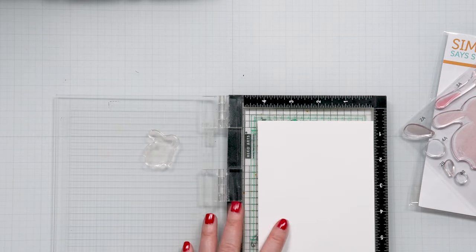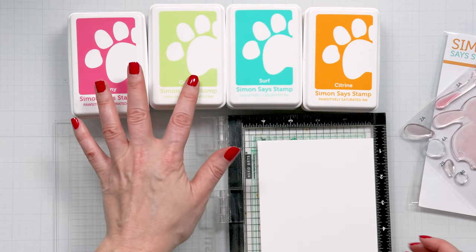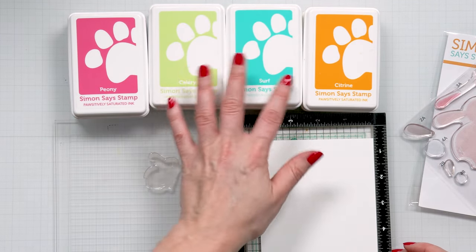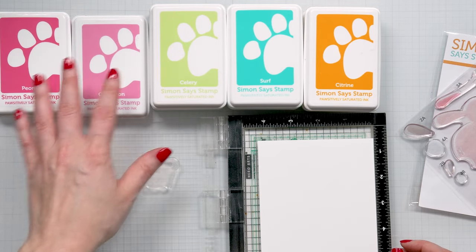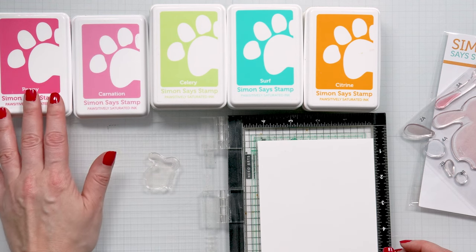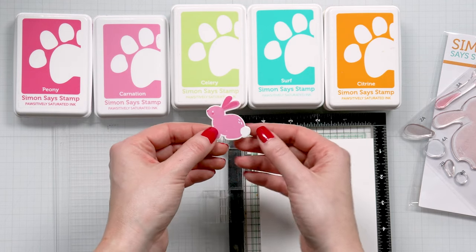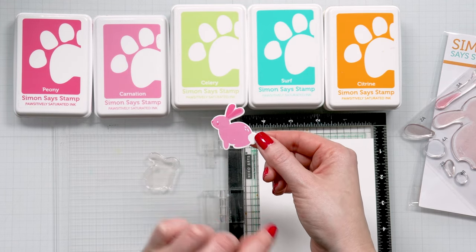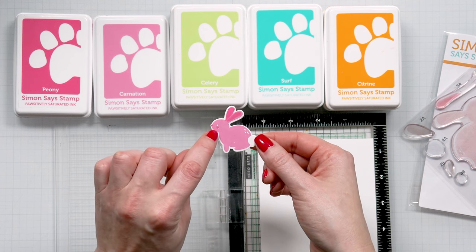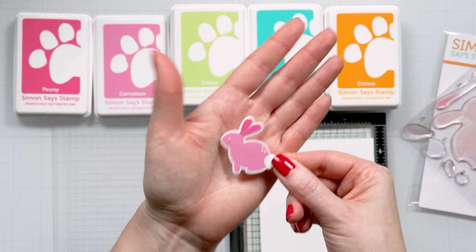Let me first show you the ink colors I have picked: pink, green, teal or light blue, and yellow. For each color I have two shades — a lighter and a darker shade. The goal is to use the lighter shade for the body of the bunny and then the darker shade to stamp the nose, the blush, the insert for the ear, and the second ear.